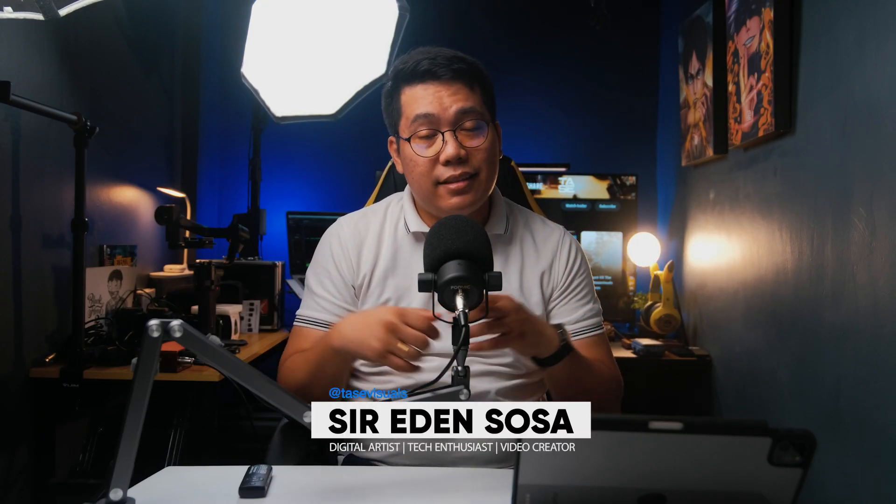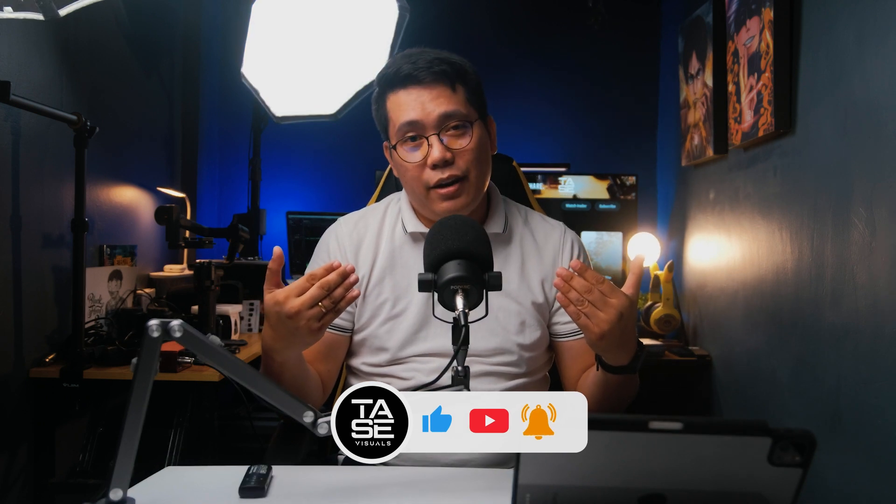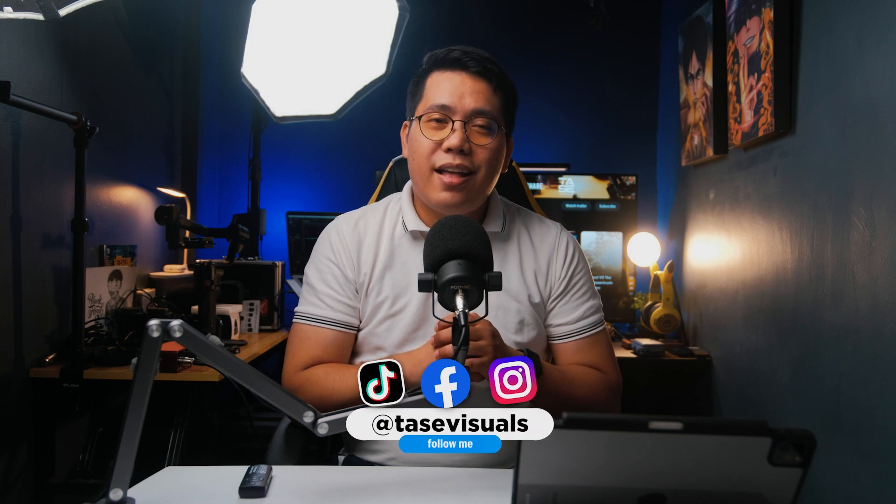I hope you found this video helpful. If you want more videos like this, please consider subscribing and tapping that bell to get notified whenever I upload a new video. This is Taste Visuals, and together let's explore, learn, create, and share. See you in the next video!